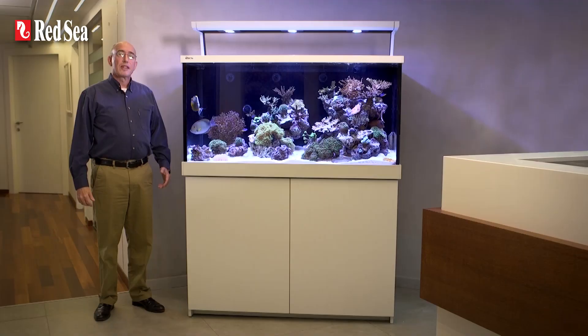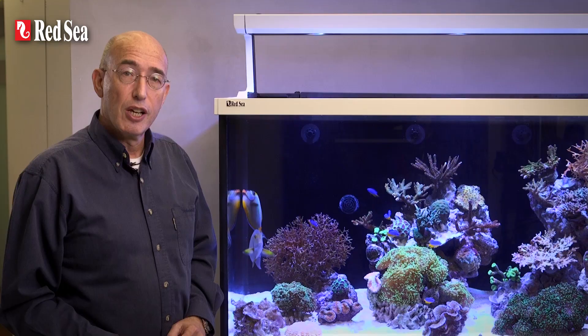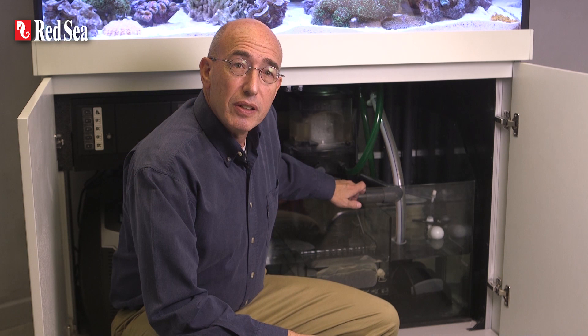The S series cabinet is constructed from weatherproof epoxy painted side panels and doors that are attached to a marine spec aluminium frame. This arrangement allows for the side panels and doors to be replaced at any time in the future without having to take the aquarium apart. Other features of the cabinet include waterproof flooring, convenient push openers for the doors, as well as soft-close stainless steel hinges.